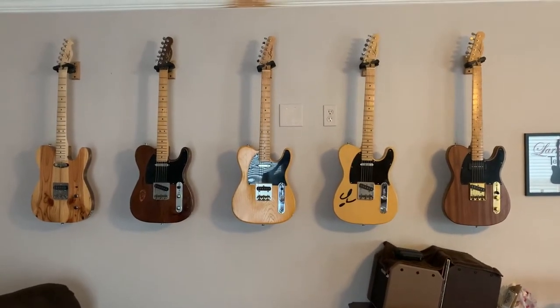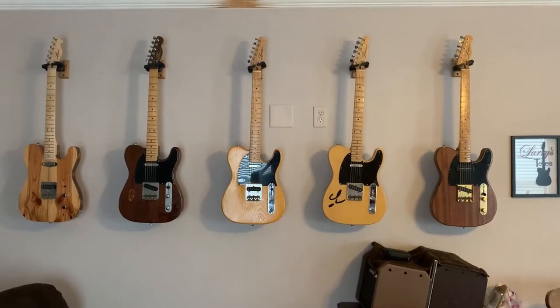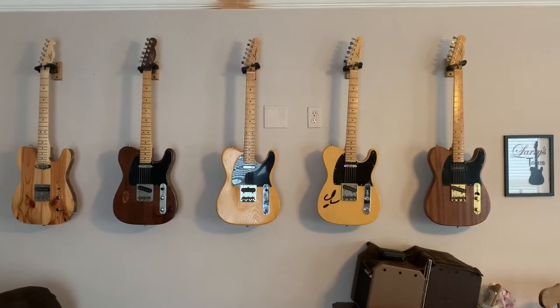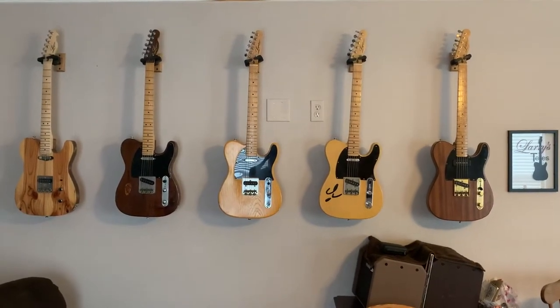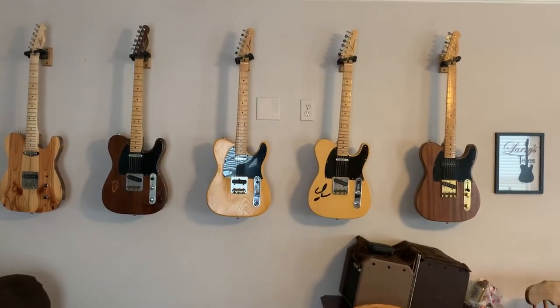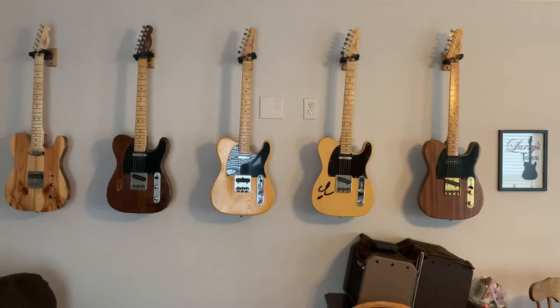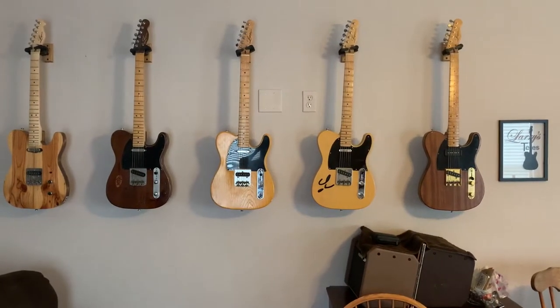I intended to get to that. Ideally I would like to start in order from my right, going across to the left, which is the order in which each one of these guitars was acquired by me. The first one I bought from Bob on the far right, the Mahogany, was purchased in July of 2008.